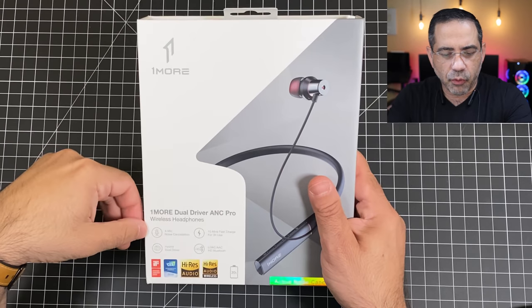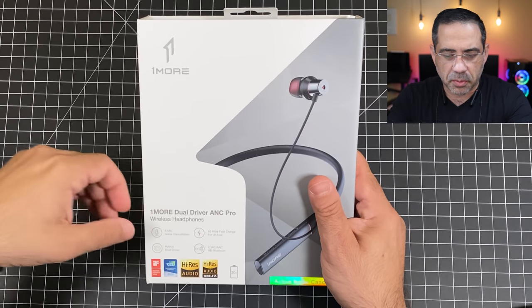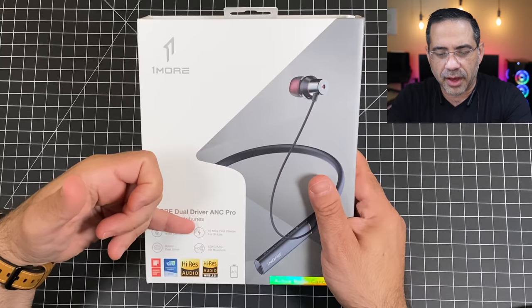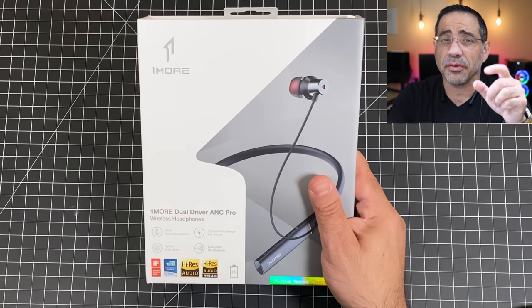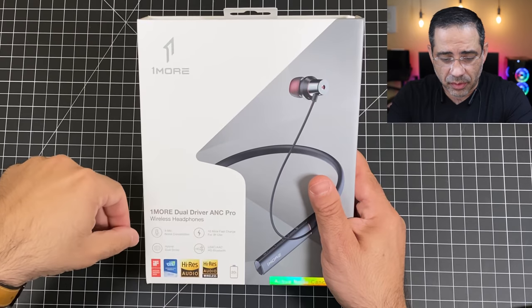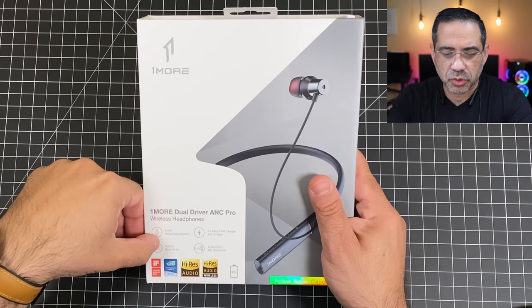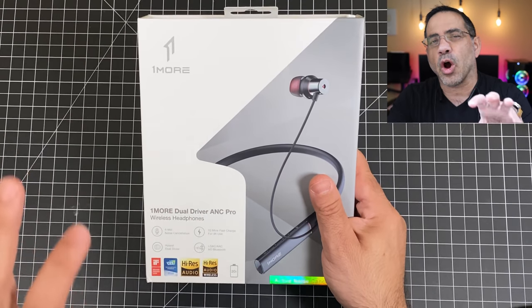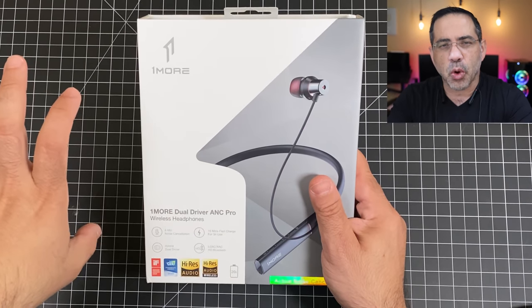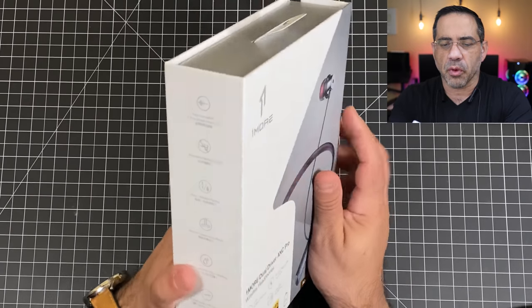Before taking a closer look at what's inside the box, let's look at some of the features highlighted that make this a product worth considering. Four mics with noise canceling — that's really impressive. You have 10-minute fast charging that gives you 3 hours of battery life, which is pretty uncommon. We also have hybrid dual drivers, LDAC support HD Bluetooth, giving you a 20-hour audio experience.